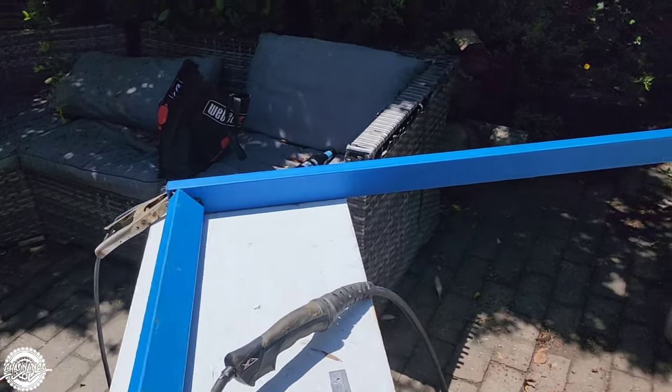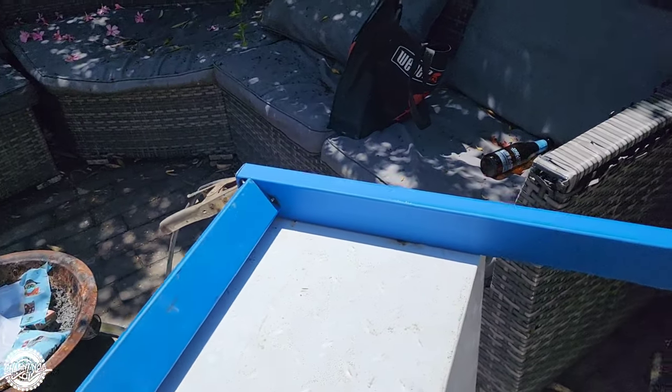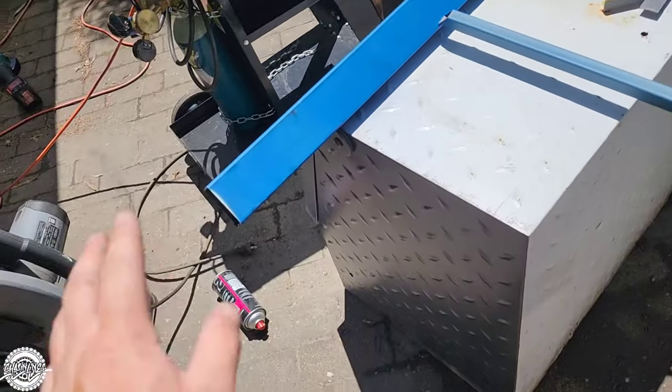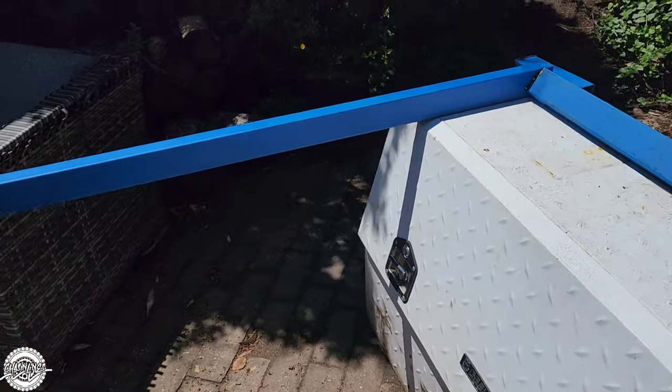I don't have much of a workbench, so two toolboxes is working for me because it's flat. That's going to be at the front of the cab, and this is the taillight end. Can't really see much of it as of yet, but we're getting there.